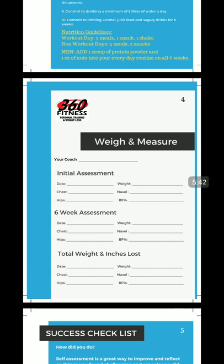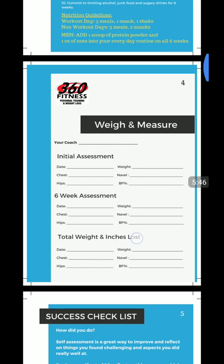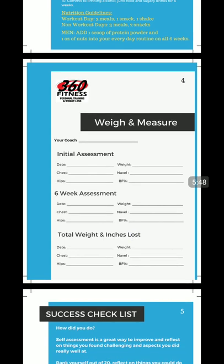Men, on this program, add one scoop of protein powder and one ounce of nuts into your daily routine. You're going to look at the nutrition plan and add a little bit of calories — especially proteins and fats. Add one scoop of protein powder a day, whether it's whey protein or pea protein, and one ounce of nuts. We prefer almonds, walnuts, or cashews — one ounce.